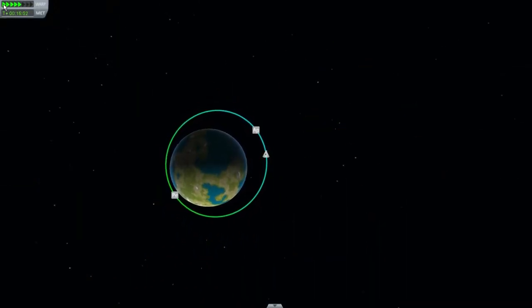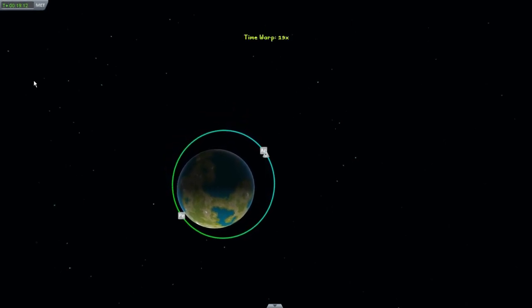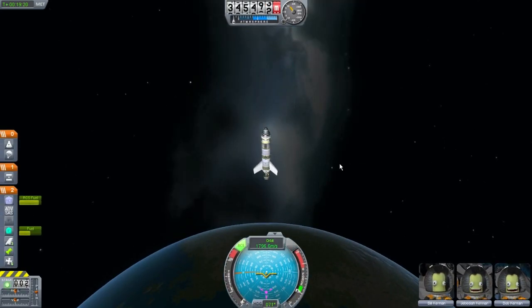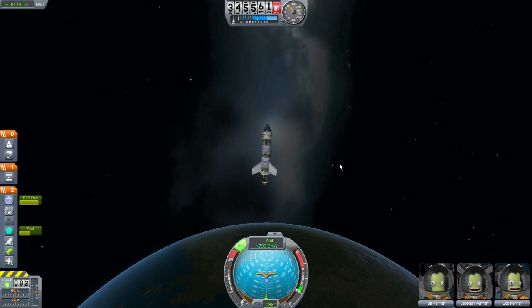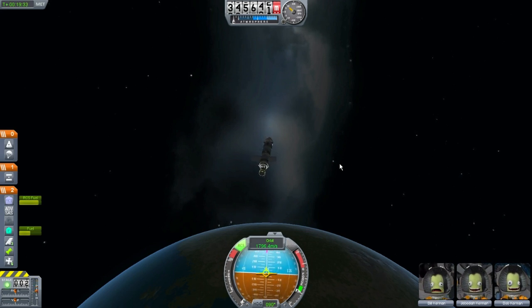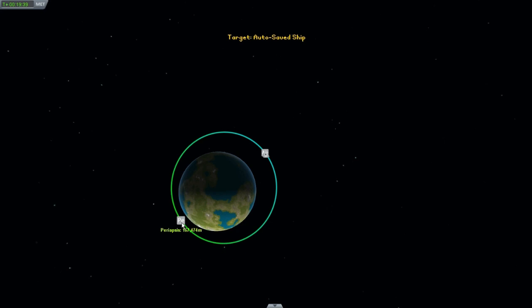I'm going to want to give myself time to orient myself. I think this is the wrong way — no, that's the right way. Good guess. Orient myself, slow down the roll. Very nice. Turn that on and then fire them rockets. Exactly as planned. I want about 300.